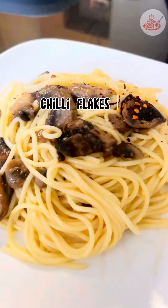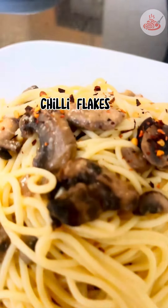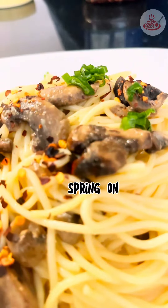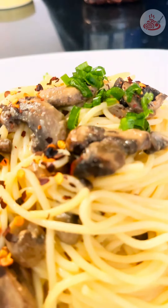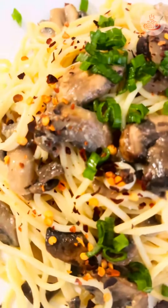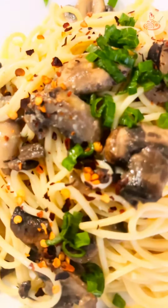Upon serving, we can drizzle it with some chili flakes and some spring onion, and we're done.